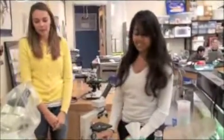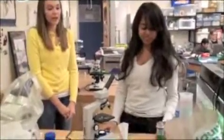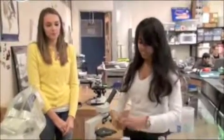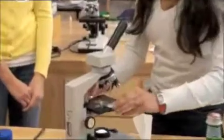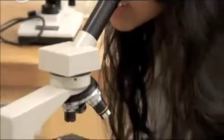Now what? Your next step is to put your slide on the stage of the microscope and make sure that you can see light through the diaphragm and into the slide. Wow, I can see it!